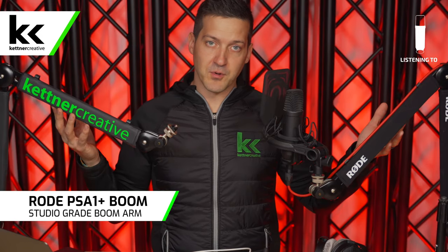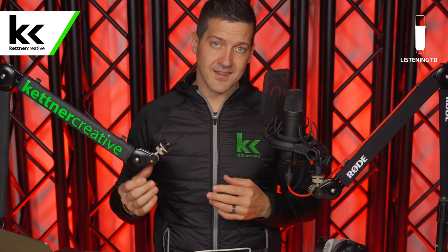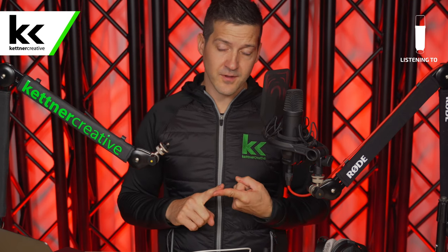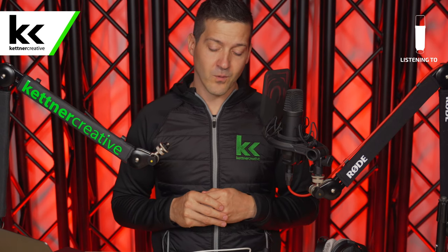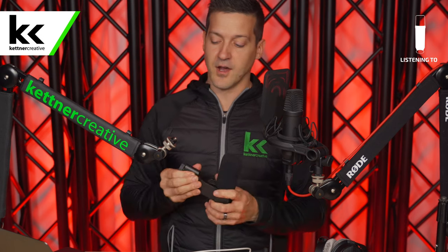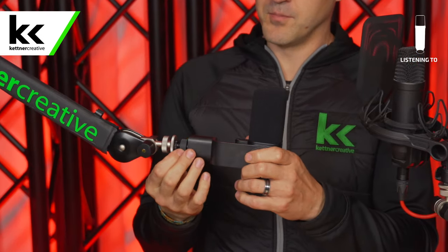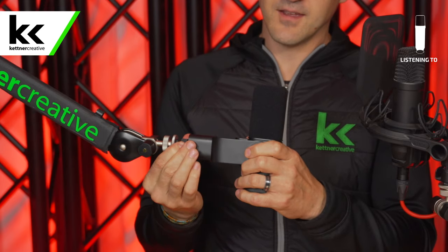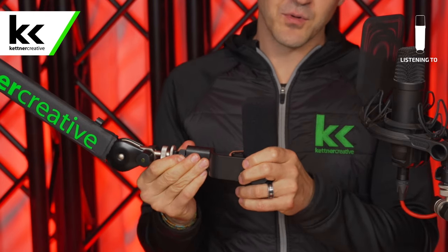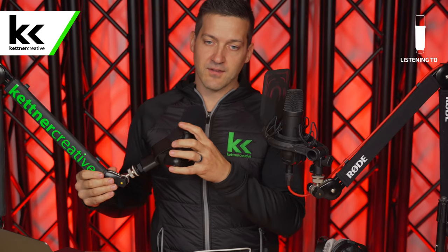If you want to upgrade, we recommend a boom arm. We love using the Rode PSA 1 Plus — it's super versatile, easy to use, you don't need tools at all, you don't need to tighten anything down, you just install the microphone and away you go. The Logitech Blue Sona mounts right to the boom arm with no tools or accessories needed, and you can configure it however you want.